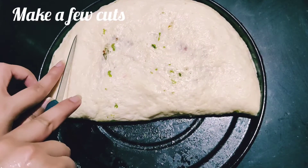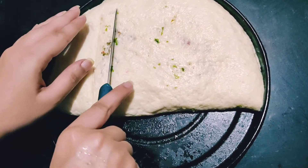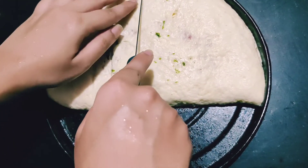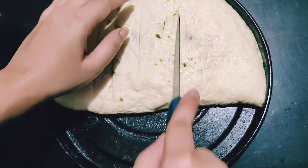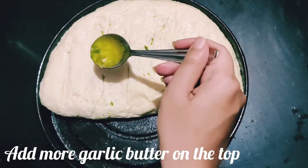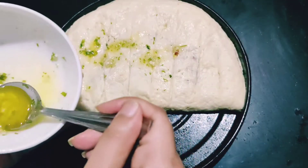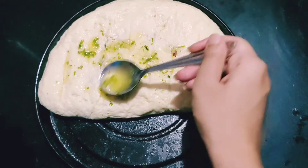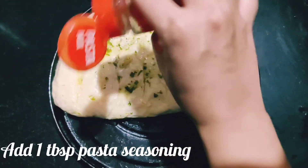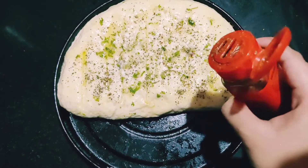Make a few cuts, leaving about one inch of spacing between each cut. You could leave a little more — about one and a half to two inches of gap between each cut. Add some more garlic butter on top to enhance the flavors; it's going to be really buttery and smooth. Add a little more pasta seasoning and some more chili flakes just for the flavor.